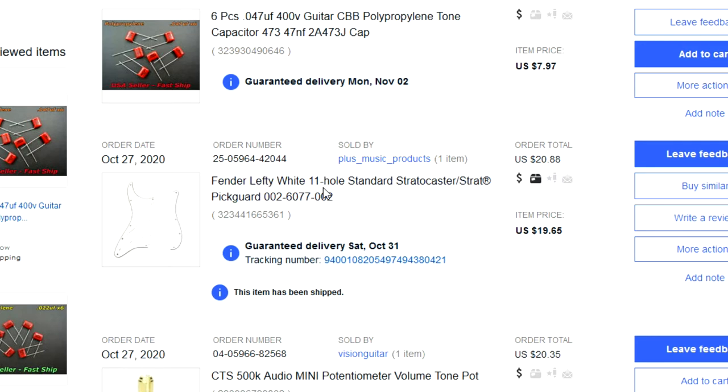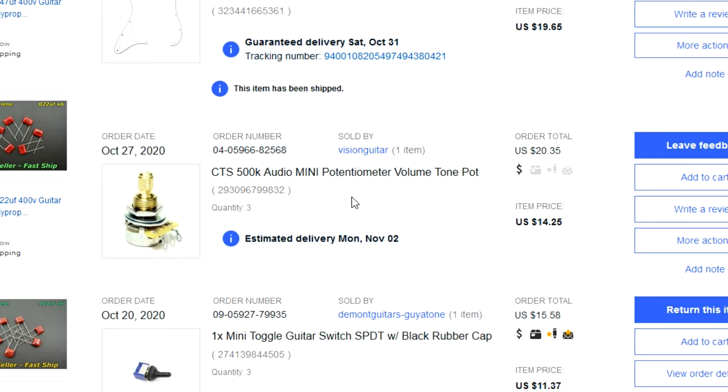It's an 11-hole because that's what this is — 11-hole standard Stratocaster pickguard — which is also why there were more holes in the body. I picked up three CTS pots, the mini ones, 500k. I also ordered three mini toggle switches — these are three-pin. I'm going to use the two-pin on the new pickguard. I'll leave it as a choice for whoever wins as far as which they want.